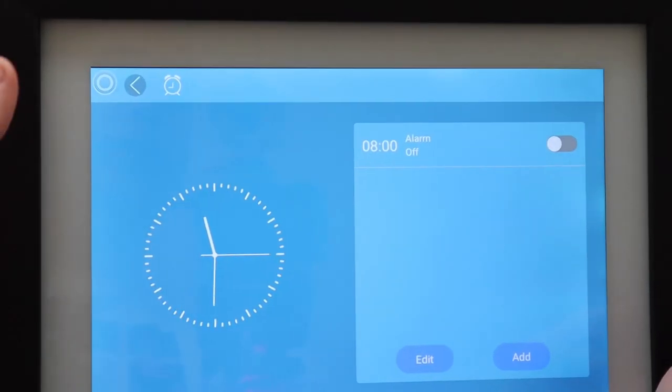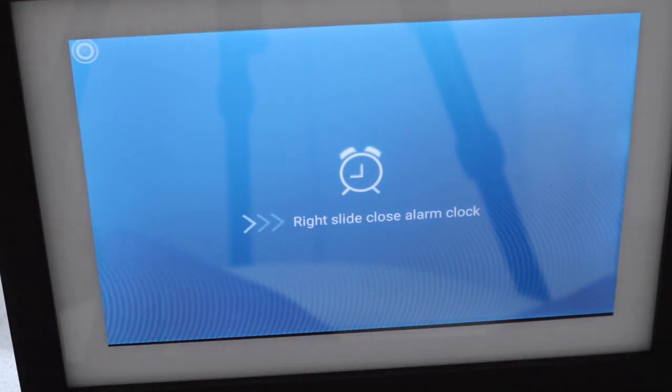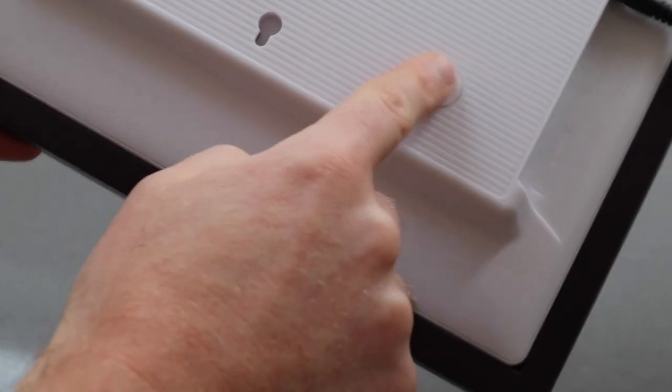It does have something I haven't seen before, which is an alarm mode. So even though the screen is off — if you've got this by the bed the screen can be off overnight — you can set it so that it comes on automatically and triggers a nice alarm sound to wake you up. The screen can also be turned on or off via a switch at the back at any time.